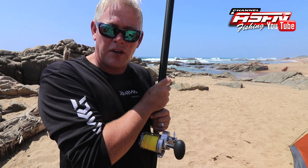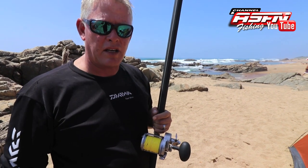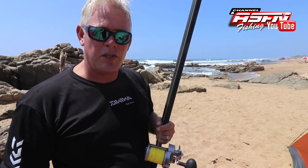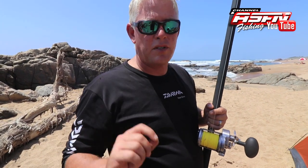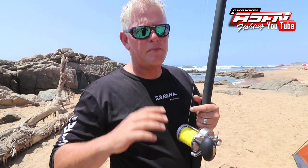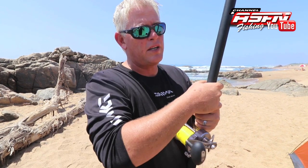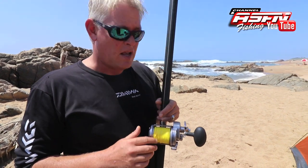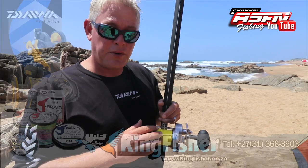First off, obviously you want to match this multiplier reel with a multiplier rod. Things have changed and evolved quite a bit in the last couple of years — from about eight years ago we get a much stiffer, faster-loading rod than what we used to, which gives us more action and more distance. Also, it can put a bit more spin on the reel. The most important part when you start off with a multiplier reel is building the muscle memory in your thumb to control the spool. Once you get this going, it becomes second nature — best compared to riding a bicycle.